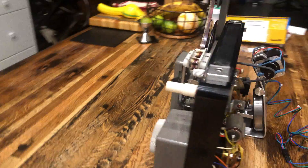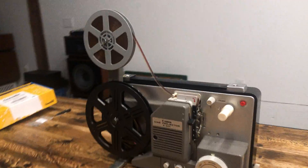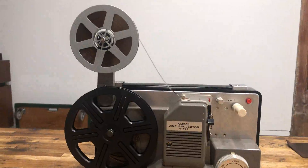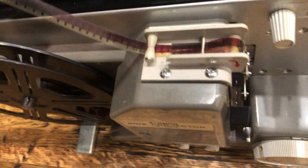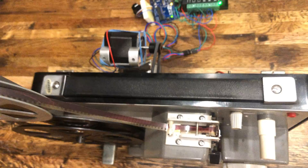It seemed pretty reliable, though I definitely needed something to hold the stepper motor down. Seeing the film running through it with my stepper motor in action — that's pretty cool. It felt good to see that.